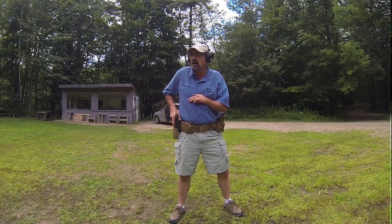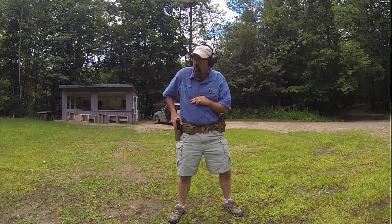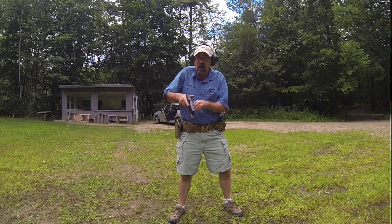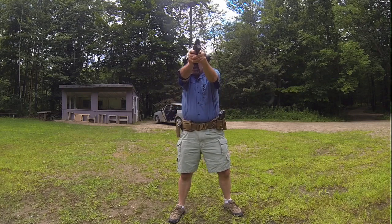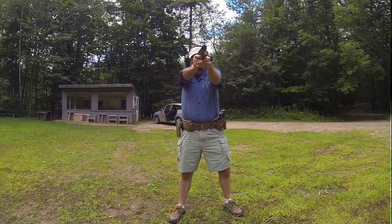It doesn't matter what type of holster you're using — inside the waistband, outside, strong-sided, four o'clock, two o'clock position — doesn't make any difference. The most important thing is getting a firing grip on the gun, which means I don't bring the gun out of the holster until I've really got that firing grip. One, two — clearing the holster, presenting the gun, out, look, find my front sight, press a shot. Out, look, front sight, press.